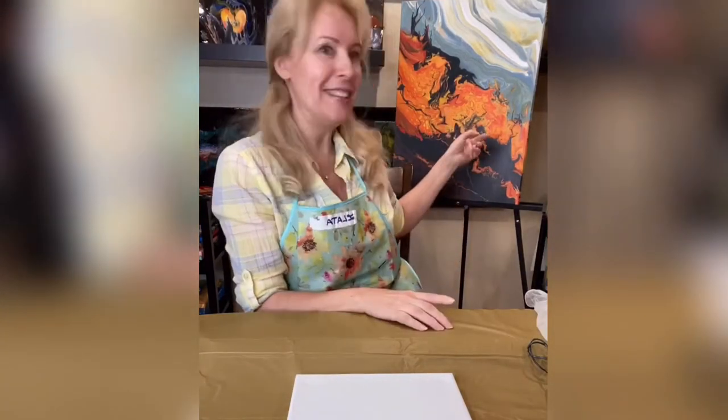Hi guys! This is Lata Rabinovich in my Easy Fluid Art class. Today we will learn how I did this painting. We are not going to do this exact painting, but we will do something close. You will understand the principle and if you want to try, you will be able to do something close to this.